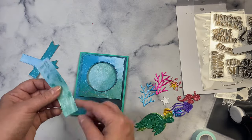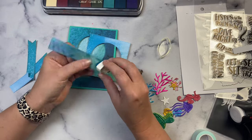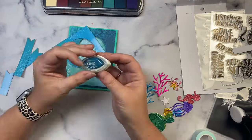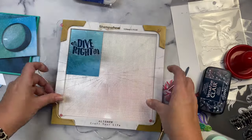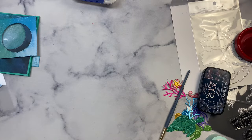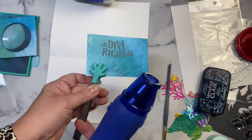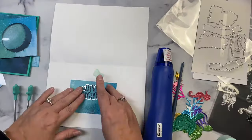Before gluing down the front pieces I decided to use chalk ink around the edges to get rid of the white — not necessary, but it adds more to the card. Next I took a scrap piece of pattern paper and stamped the sentiment 'Dive Right In' using VersaFine Clair Twilight ink, a dark blue pigment ink. Since it stays wet longer than dye-based inks, I added clear embossing powder on top and heat embossed it to make it shiny. Then I cut out the sentiment using the coordinating die.